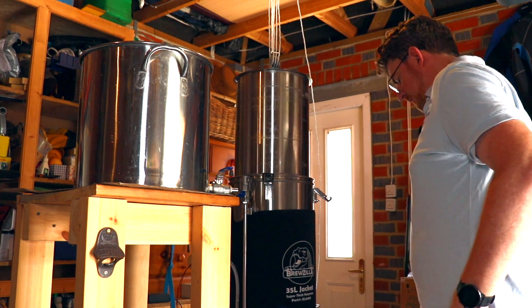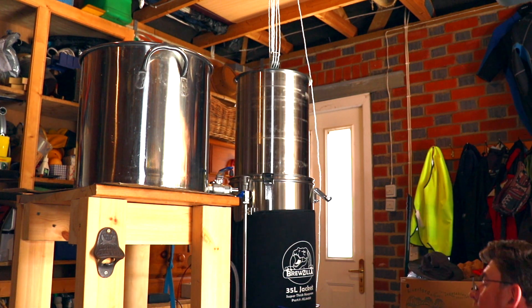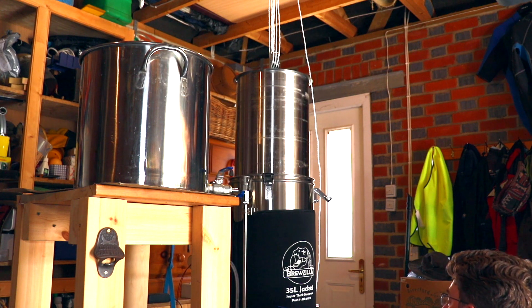As I said, I mashed out this time around which I haven't done before. We're at 69 degrees so I'm just going to turn the temperature up so we start getting ourselves to the boil.